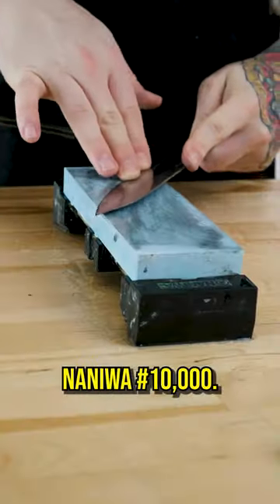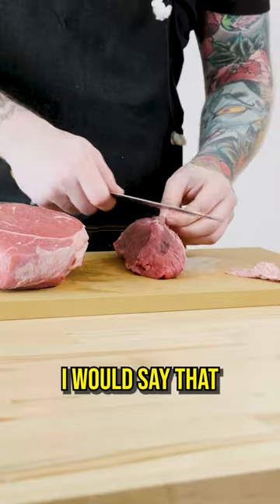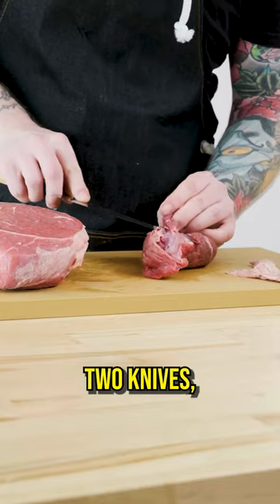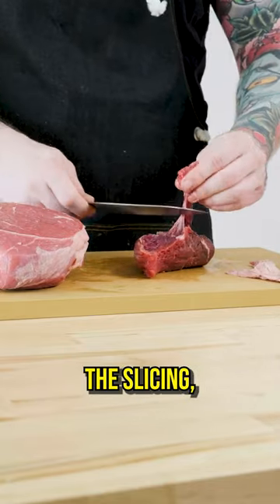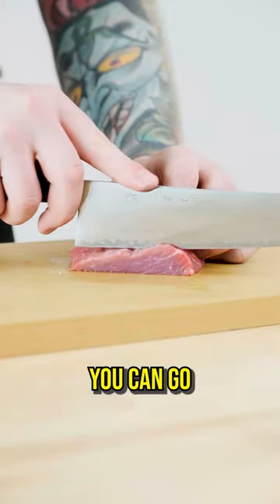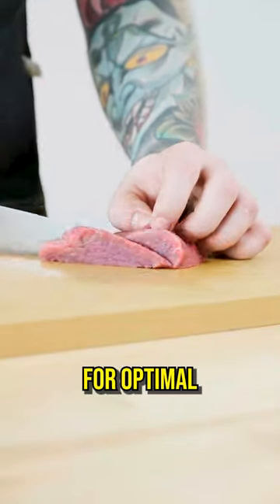Last but not least is the NanoWatt 10k. In conclusion, I would say that if you only have one knife that you're doing your butchery work with, the 3k is a great in-between. If you have two knives — one for butchering and one for slicing — it stands to reason that the butcher knife could almost be left to 400, whereas you can go all the way up to 10,000 on your slicing knife for optimal performance for both.